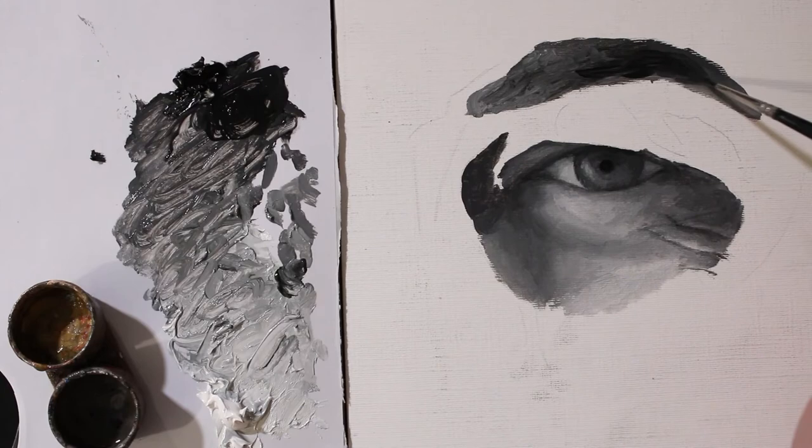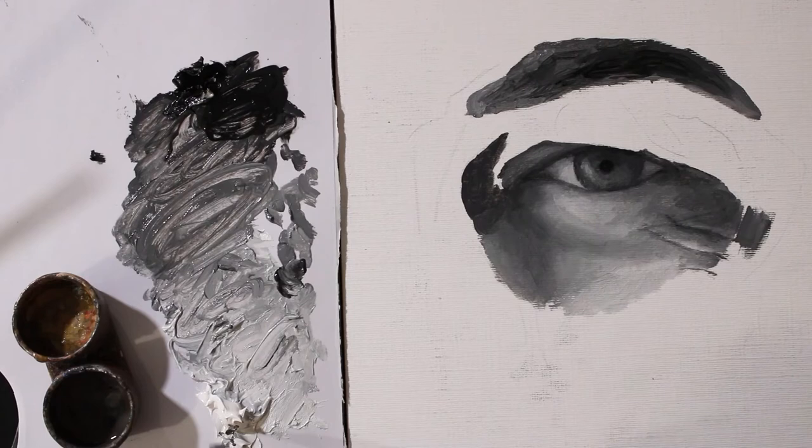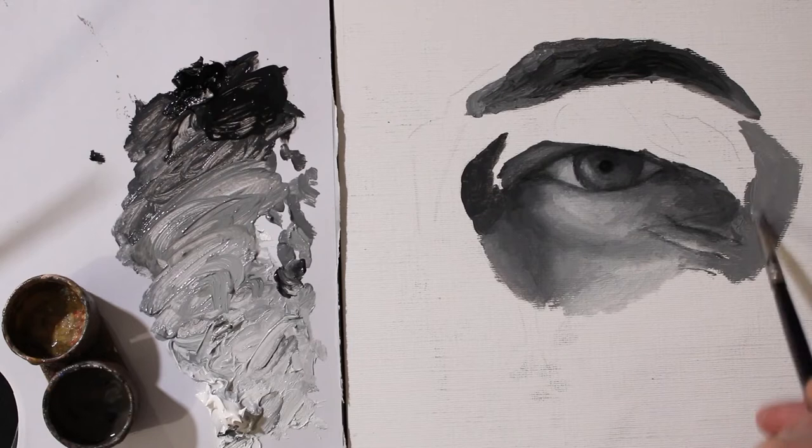Just quickly getting my eyebrow painted in. When you paint the darks it kind of helps you select the values better in the other areas that you're painting.